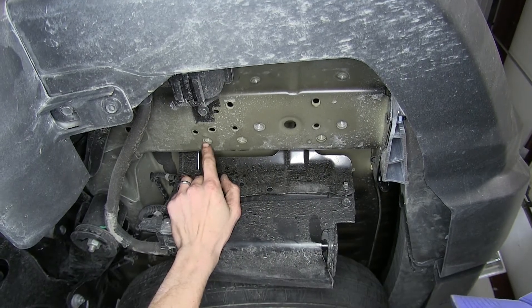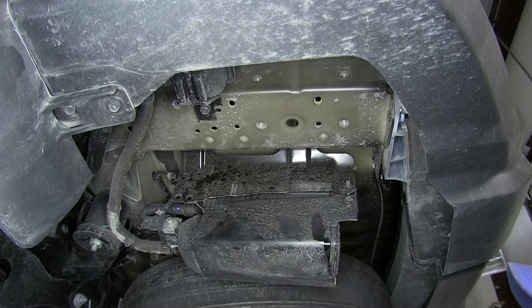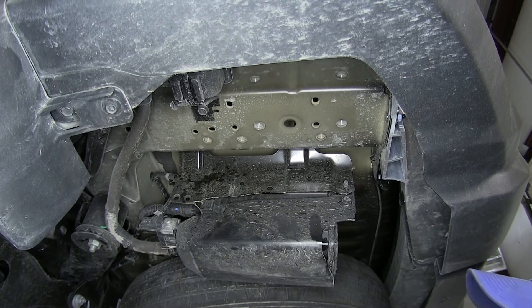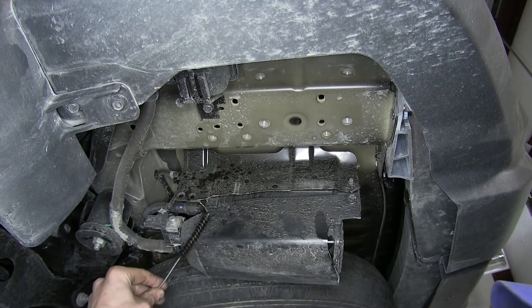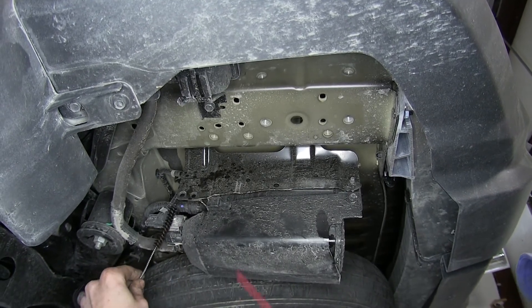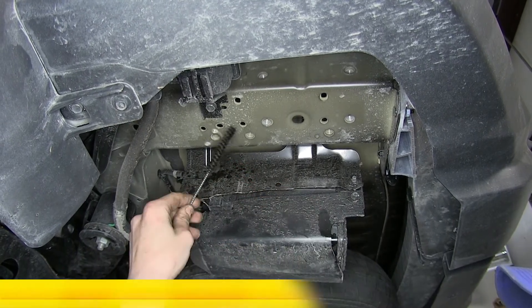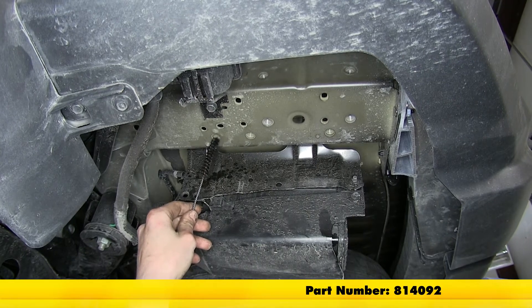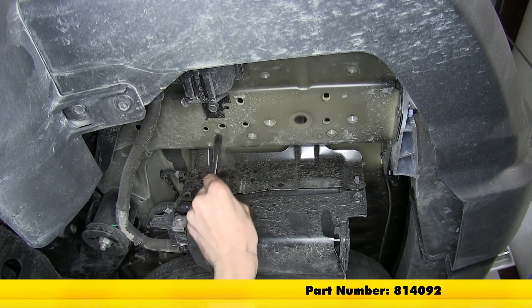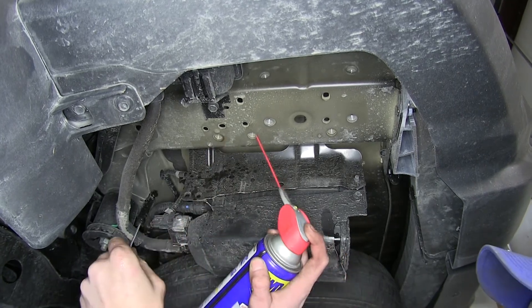Our hitch will be installed using the three weld nuts on the inside of our frame rail on both sides of the vehicle. A little tech tip: a lot of times there'll be some dirt, debris, or rust inside of those weld nuts. If you spray some lubricant in there and use a pipe brush — available on our website as part number 814-092 — run it up and down a few times. That'll clean up the threads and the bolts will go in nice and easy.